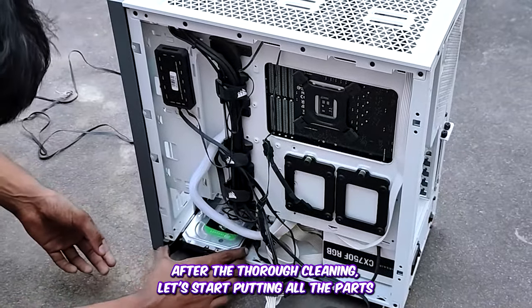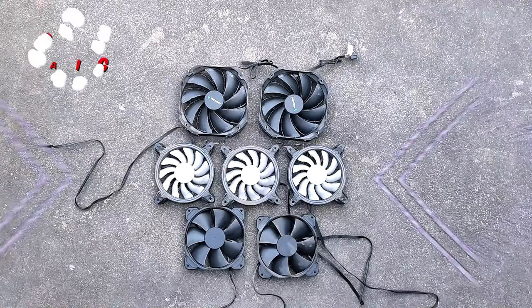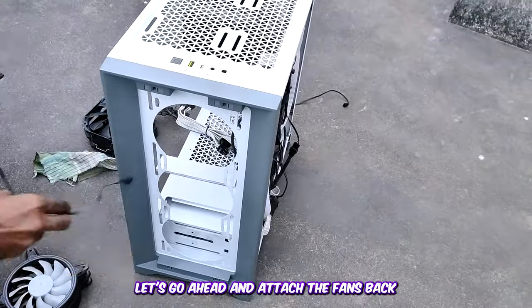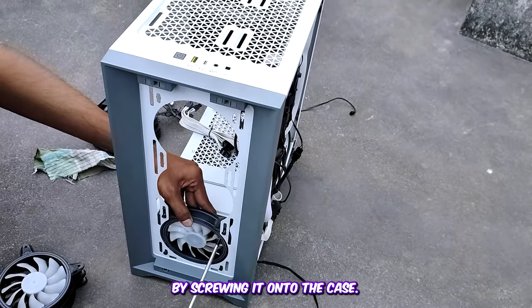After a thorough cleaning, let's start putting all the parts back in their respective places. The fans are all cleaned up now. Let's go ahead and attach the fans back onto the PC case and secure them in place by screwing them on.